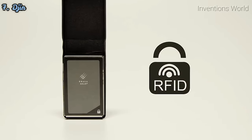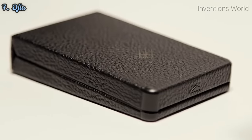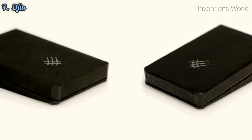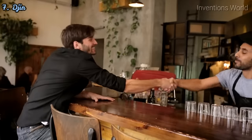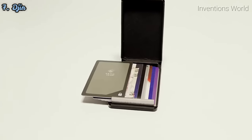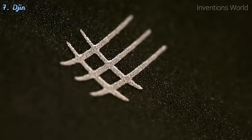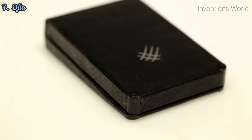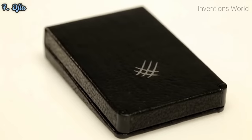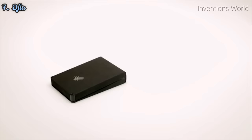Everything about this wallet is thin and light. We make it out of leather or microfiber, so you can choose the style that's right for you. Jin is tiny, but it's got room for everything you need — every day, everywhere. This is our second campaign, and once again, we're ready for production. We just need your support to make it happen. From our whole team here at Koala Gear, we want to thank you for bringing Jin to life.